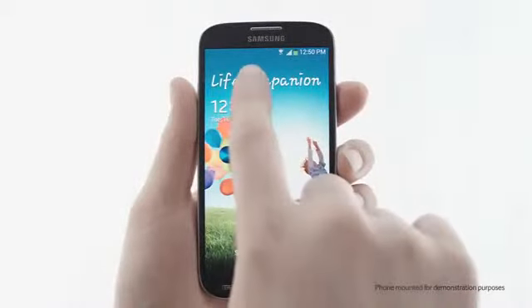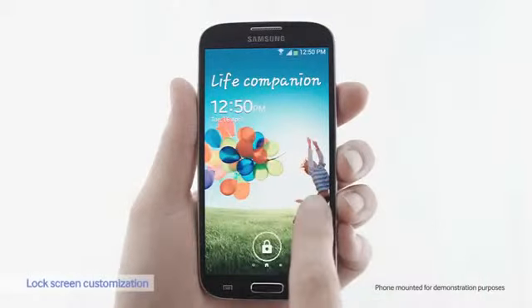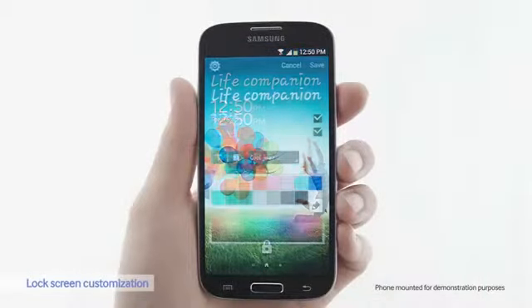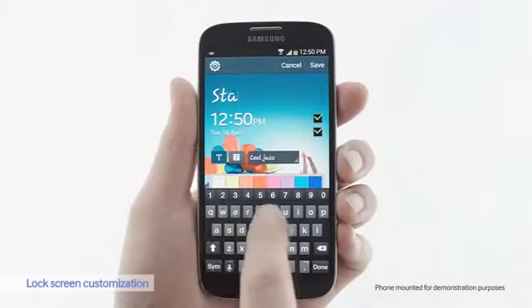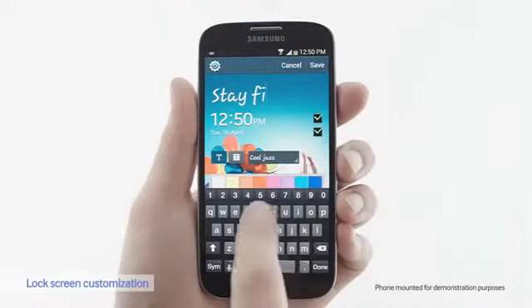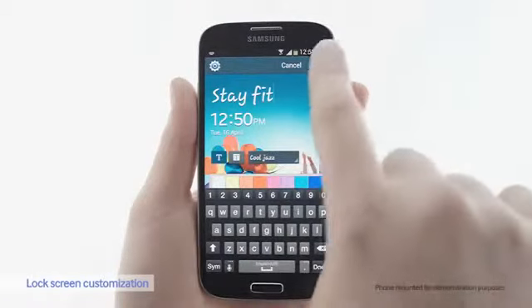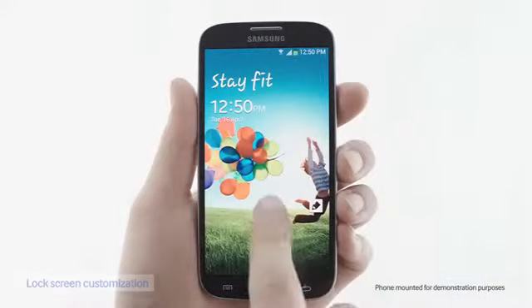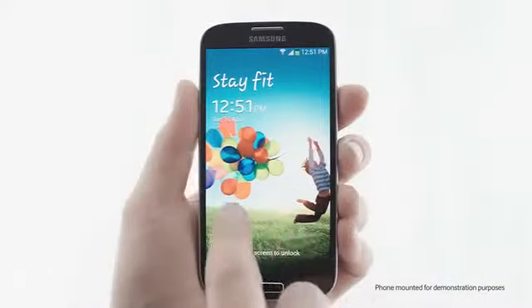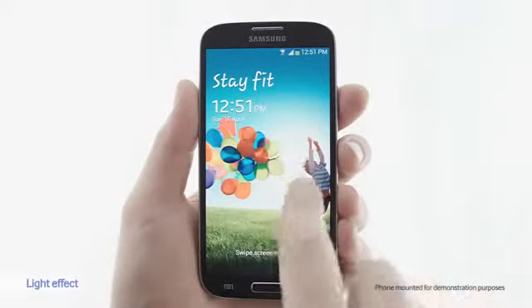You can also customize the lock screen to add a message. My New Year's resolution this year was to stay fit, so I want my phone to remind me of that every day. That's a more personalized lock screen. Here's a cool light effect when I hover my finger over the screen.